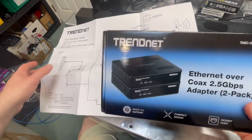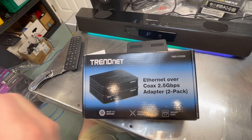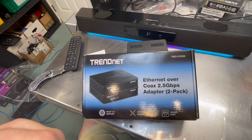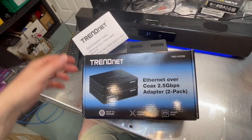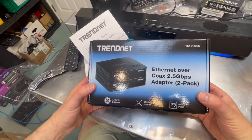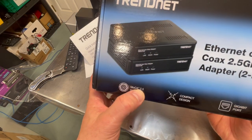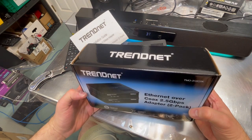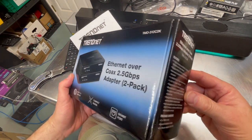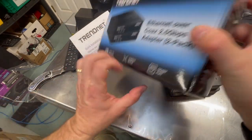I got a little ahead of myself there — I should have looked at the box first. One thing it doesn't really say on the box anywhere, or I didn't see it in the instructions either: MOCA — M-O-C-A — stands for Multimedia over Coax. So that's what that really means. And again, it's sort of a special application — you really have to have a situation where you need it.